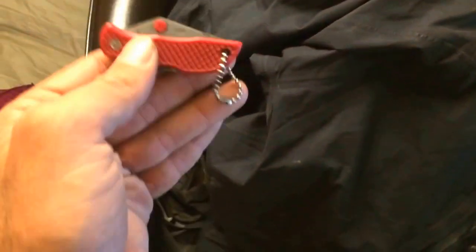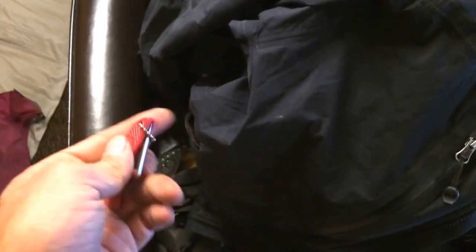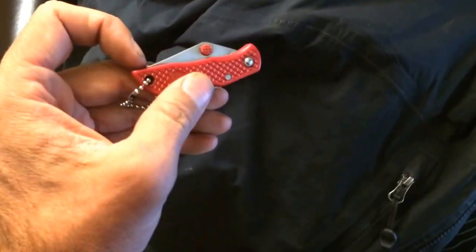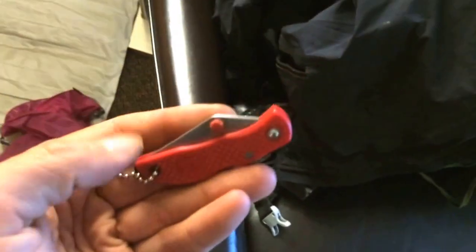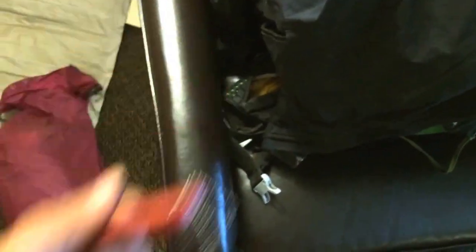I still have this tiny little knife I picked up in Maine. It cost about two dollars — it's plastic, basically for cutting fishing line. That's all the knife I've needed out here. It's tiny and barely weighs anything.